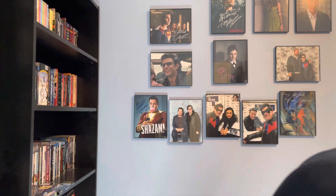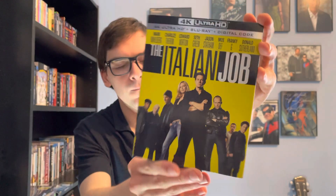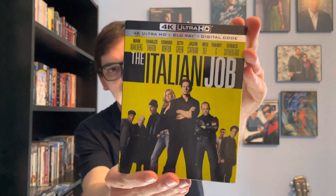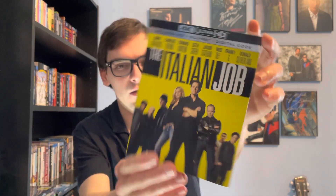Hey, what's up guys, it's Movie Warrior back for Blu-ray 4K Thursday. The next unboxing will be for another film starring Mark Wahlberg — that is The Italian Job on 4K. It's 4K Ultra HD plus Blu-ray plus digital HD.